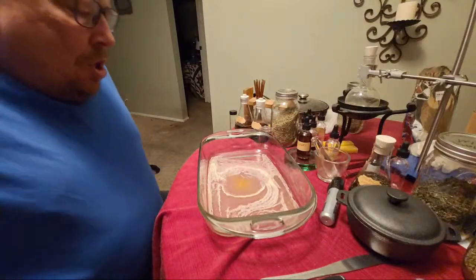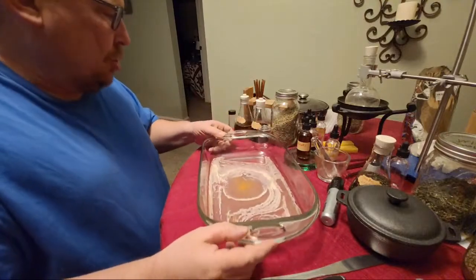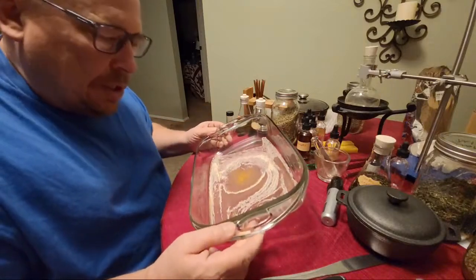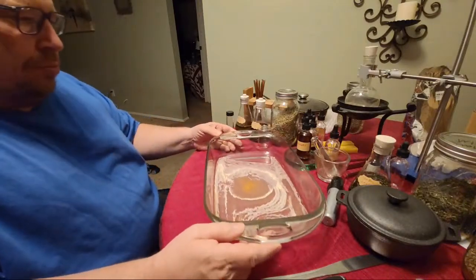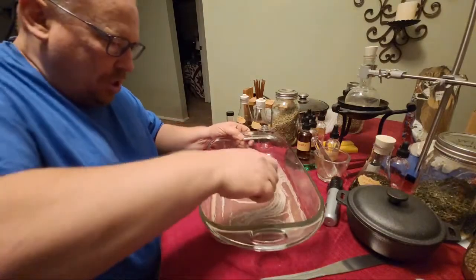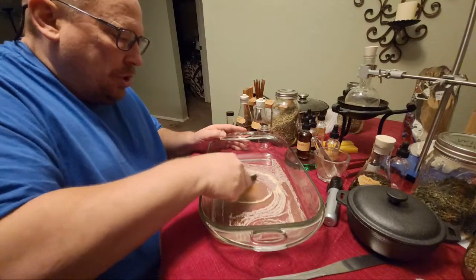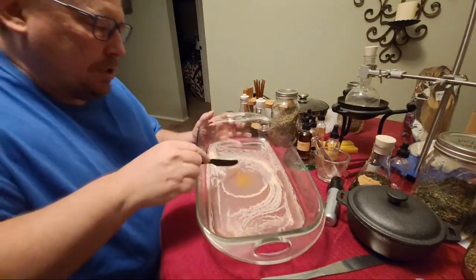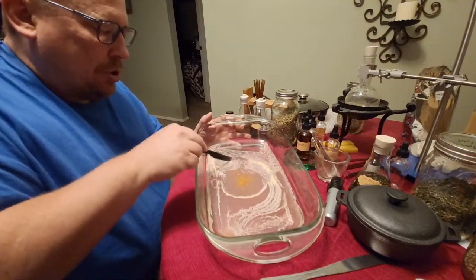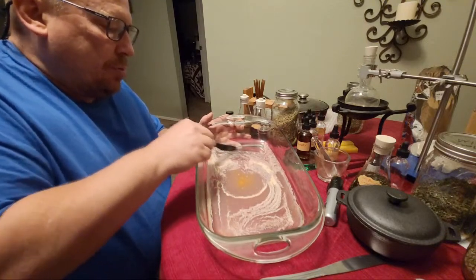Someone mentioned to me in chat they think I should take my Flammel Stone and scrape it into a vial. I think it's a good idea. If you're new to the channel, my name is Steven School and I am a philosopher's stone alchemy researcher and enthusiast. I've been studying alchemy and manuscripts in regards to the philosopher's stone and other aspects of alchemy since about 2008.